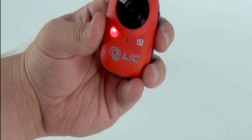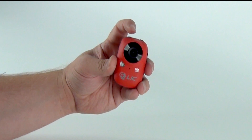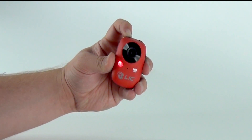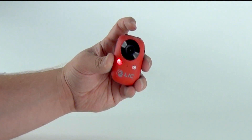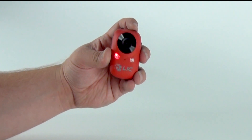Next, let's practice shooting a still image. Push the power button until the light turns red — now you are in still image mode. To take a picture, press the shutter button. There will be a beep and you will see the light blink, indicating that a picture has been taken.